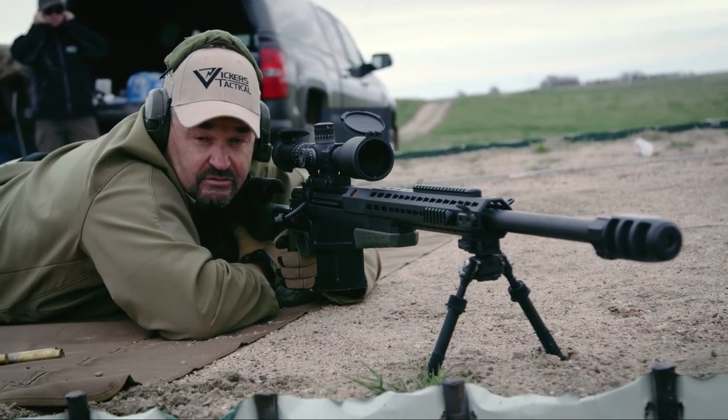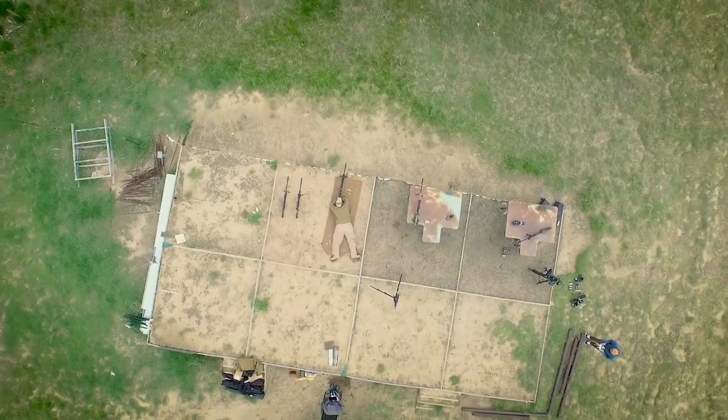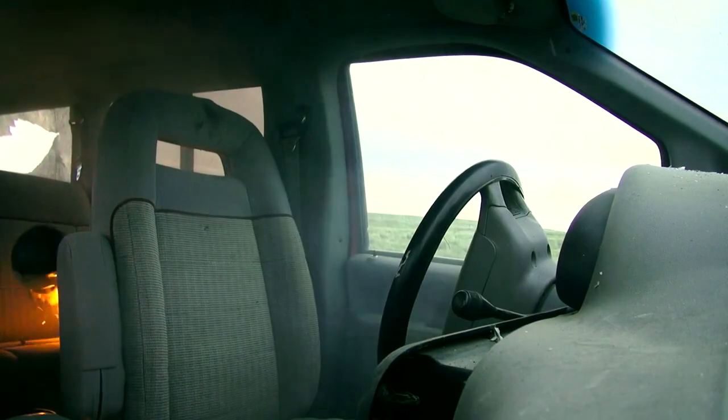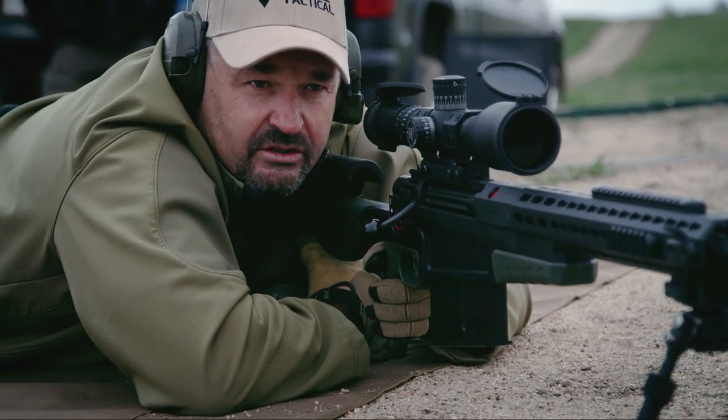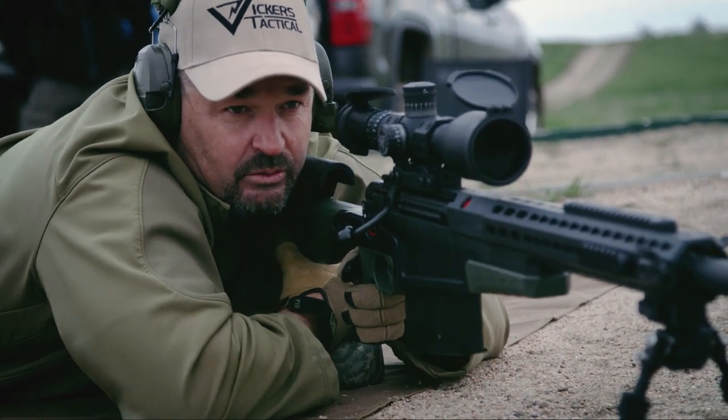Going hot on the minivan. Driver's up first. Here we go. Number two going into the driver's compartment to follow up the first. Here we go.